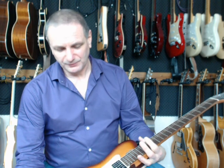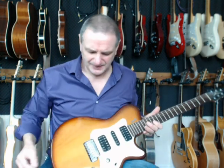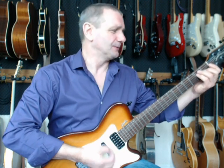It's a Godin Solidac and I'll show you why it's a great sleeper, why it's terrific value for money because you can pick these up for not much, and why I like this guitar so much.